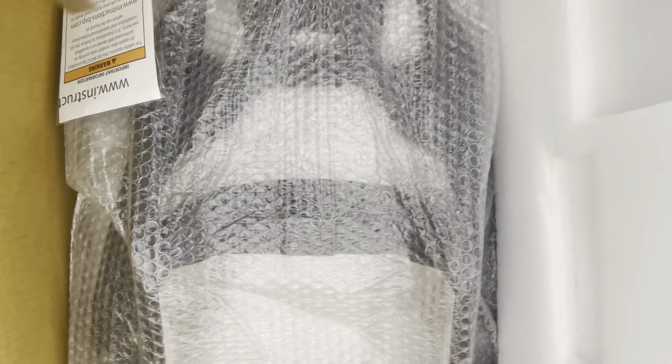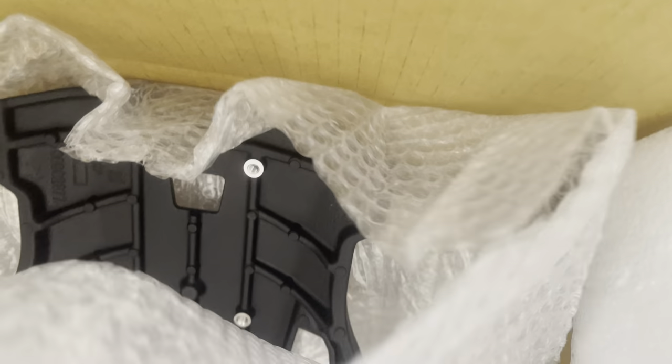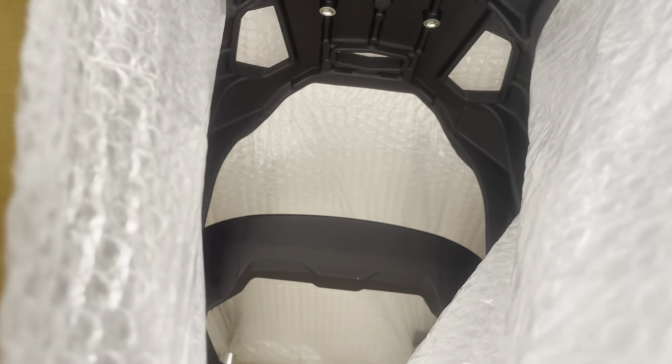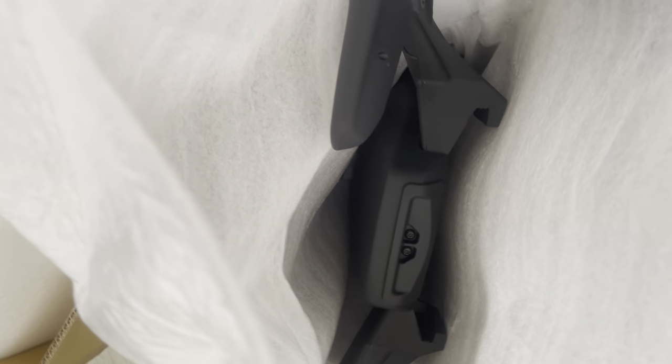Can you guys tell through the packaging what this is? As you can see, this is the Max Mount. Let's check the next box — we've also got the secondary seat. I'm going to call it a dragonfly tail because that's kind of what it reminds me of. So I've got the Max Mount to mount and the extra seat — let's get into the install.